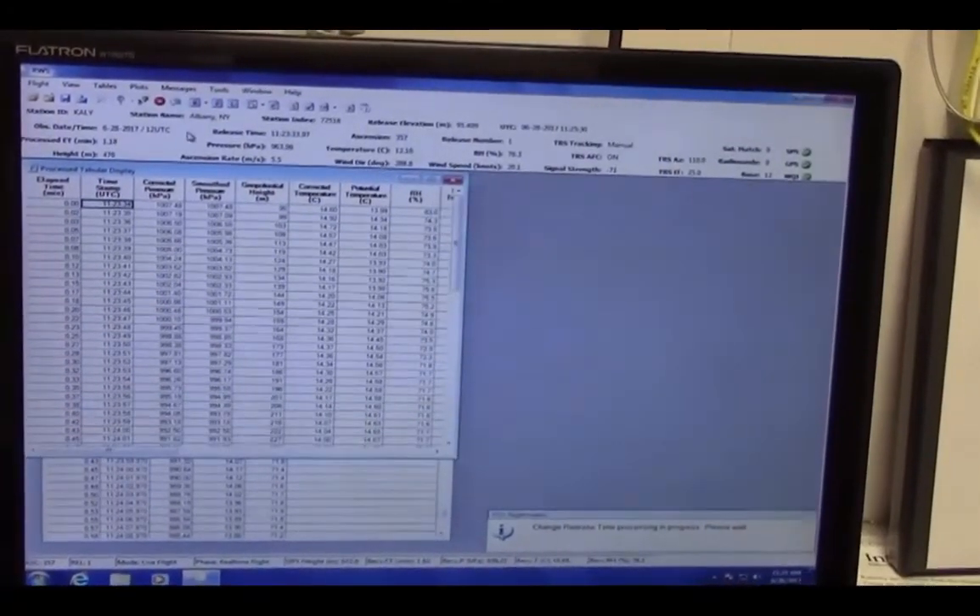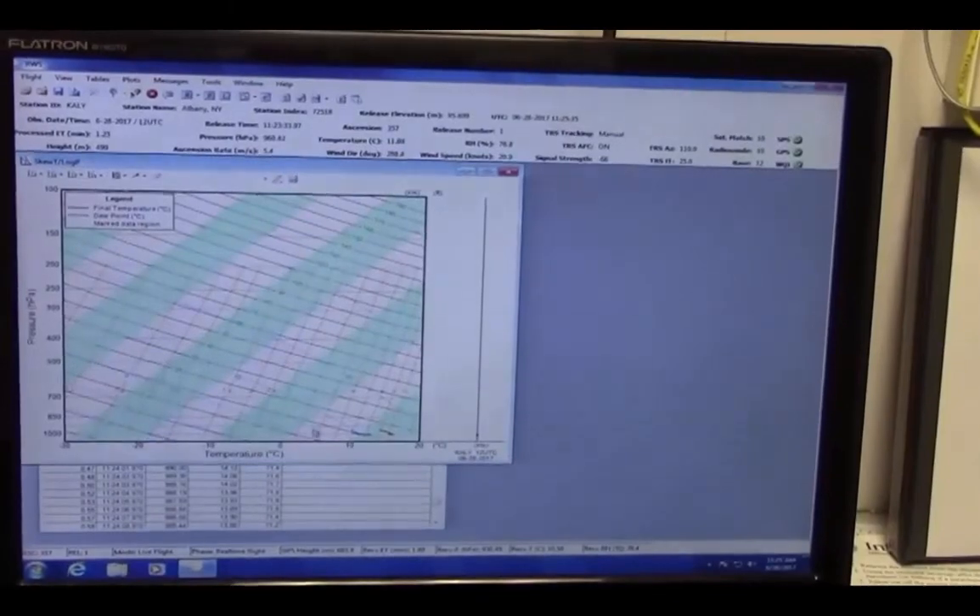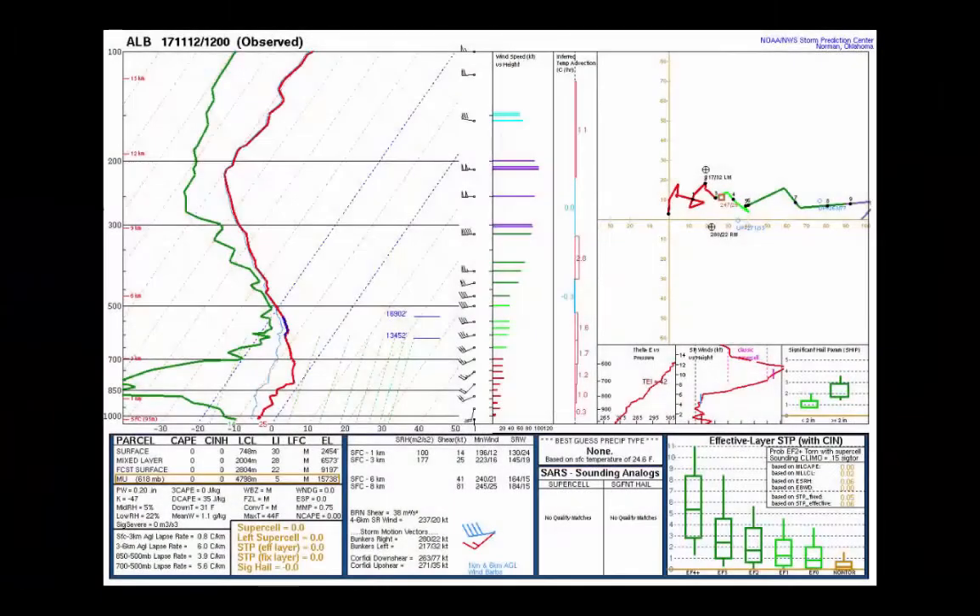Data flows into our computer program immediately after the balloon launches and we check the control to ensure it's accurate. And here is the finished product — this is what we call an atmospheric sounding.